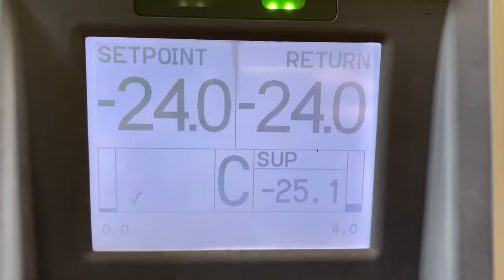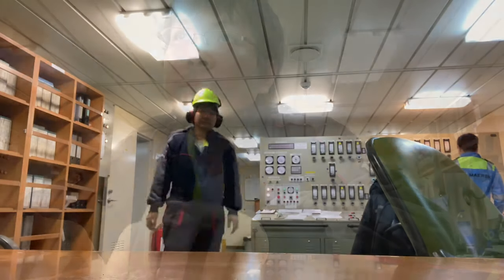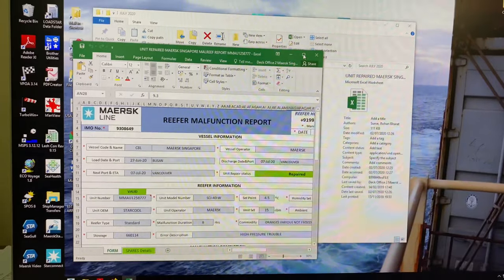I went back to the ship's office to do our standard procedure, that is to send a malfunction report to the office.